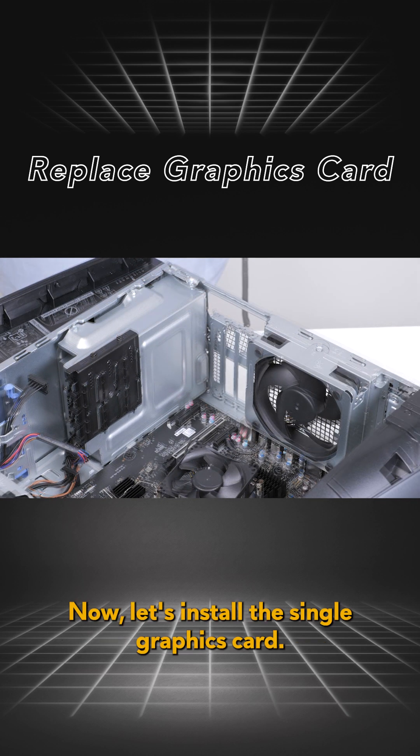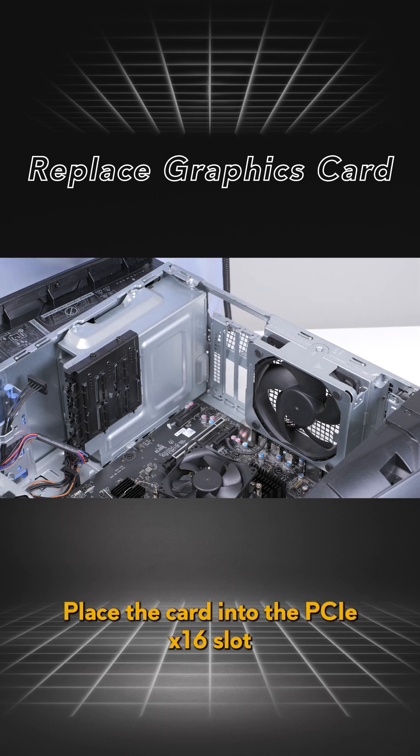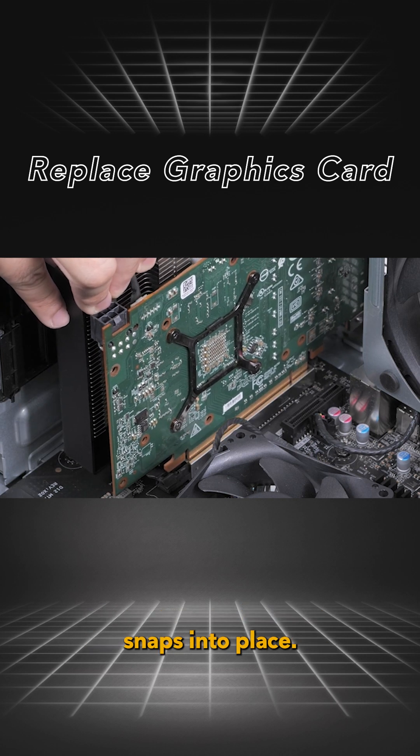Now let's install the single graphics card. Lay the computer on its right side. Place the card into the PCIe x16 slot and press down firmly until the single graphics card snaps into place.